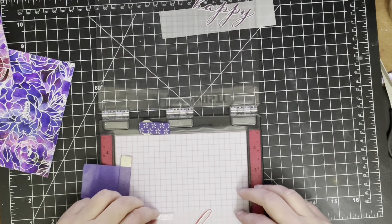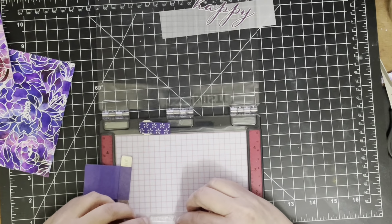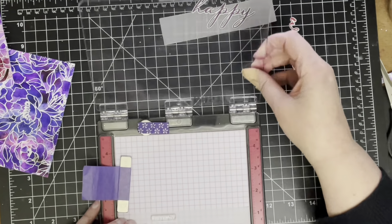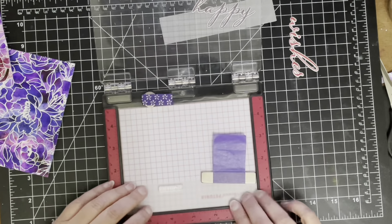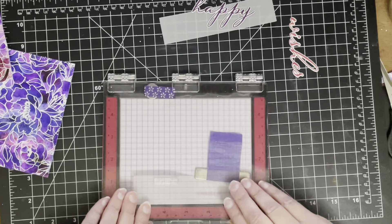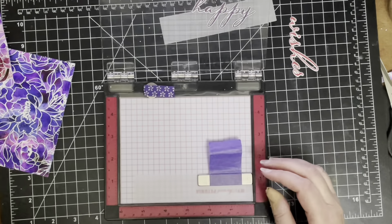Now I've got the birthday sentiment stamp — a tiny little sentiment stamp — and I'm lining it up. I put the vellum on top of my card to figure out where I wanted the sentiment to go and now I'm lining up 'birthday'. It's sometimes hard to get it lined up perfectly because it's such a small stamp, but that's where the Misti comes in really handy because you can use the grid lines to make sure it's lined up absolutely perfectly.